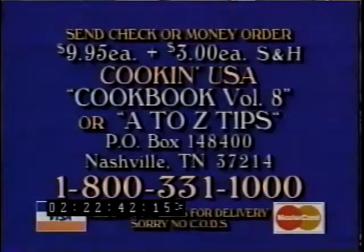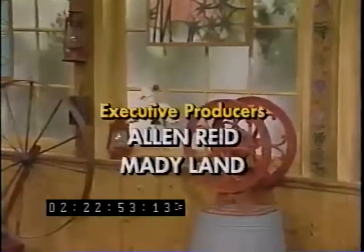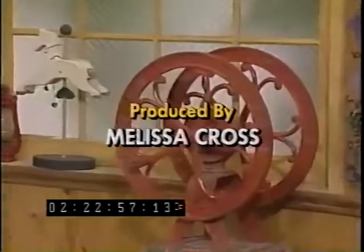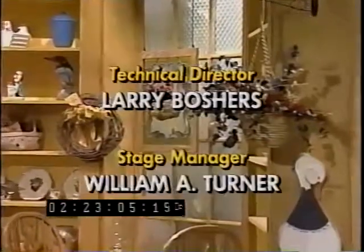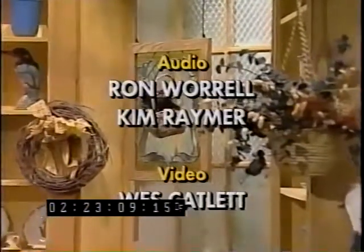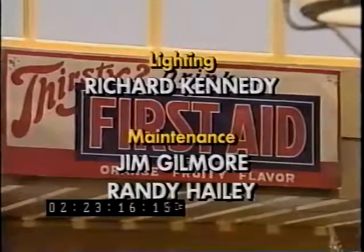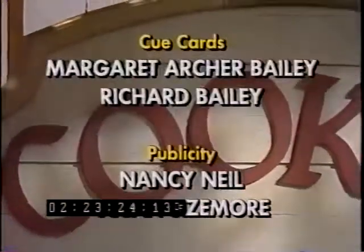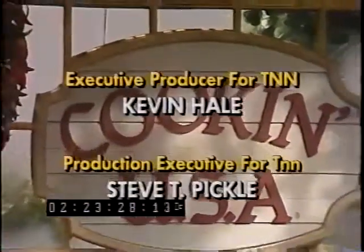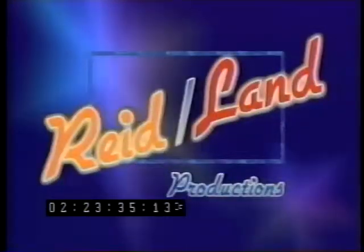Or call 1-800-331-1000 for Visa and MasterCard orders, U.S. currency only. Thank you for joining us today — hope you'll join us again next time on Cookin' USA, a production of Emerald Entertainment in association with Reed Land Production.